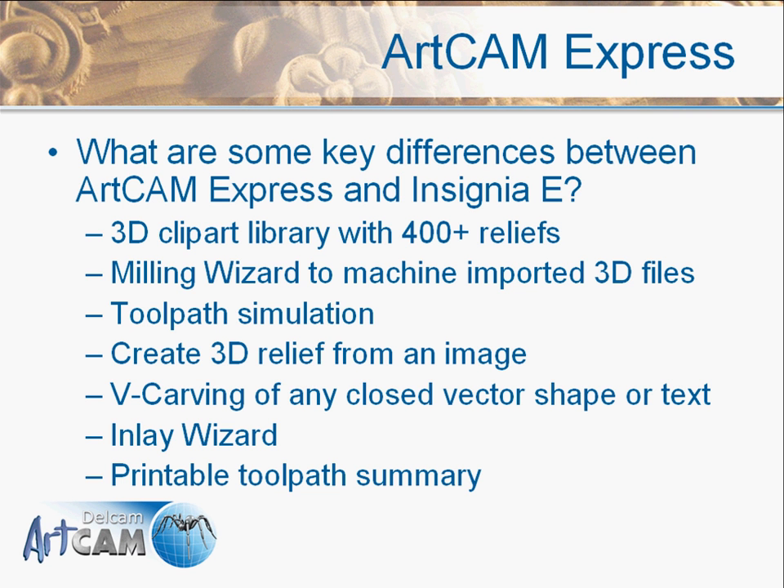In previous versions we were only able to v-carve certain types of text — with Insignia E you could only v-carve certain types of font. We've now opened that up so you can v-carve any closed vector shape or text. We also have an inlay wizard in the Express version and a printable toolpath summary. There are more features available in Express over and above Insignia E, but these are a few of the key ones to illustrate the difference between the products.